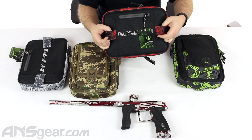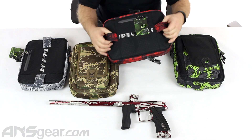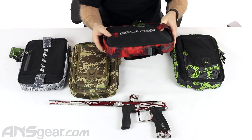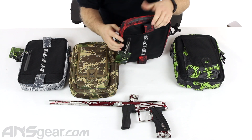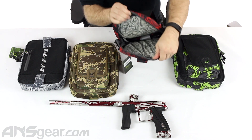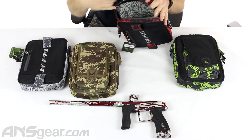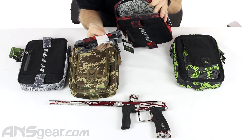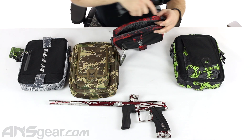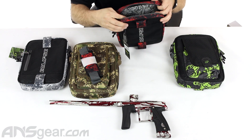There are two little tabs right here — I'll show you what those are for later. It's part of what they call their Connect system, and we'll show you how that works in a couple minutes. Coming to the top, the zippered section right here opens up so we can get inside the bag. The strap is going to be inside of there, and it has two snaps, which will give you a big strap to hold on to.